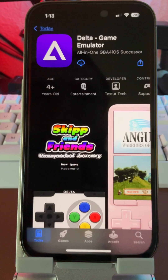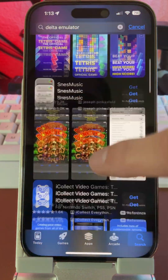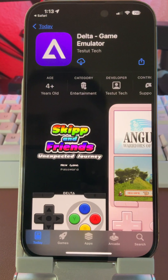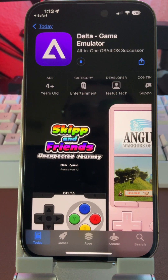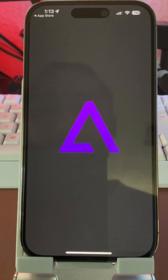If you go to the App Store and type in Delta, you will not get it to populate. But if you go with this link here, it'll bring you directly to the market and it works that way. I'm not exactly sure why it's like that, but I would download it while you can, just in case they remove it — kind of like iGBA just got removed.